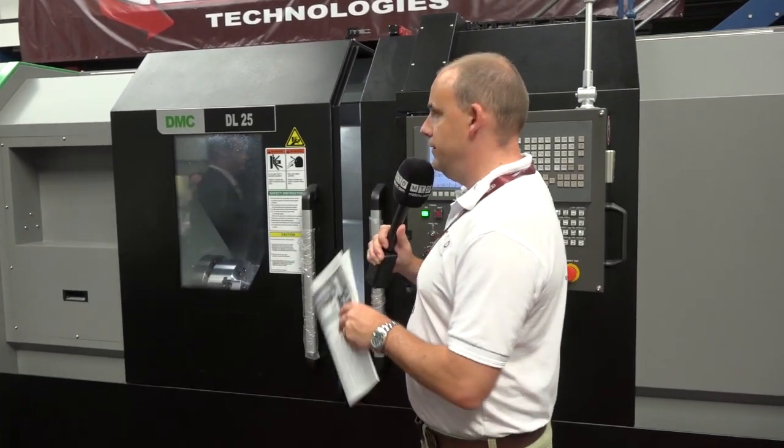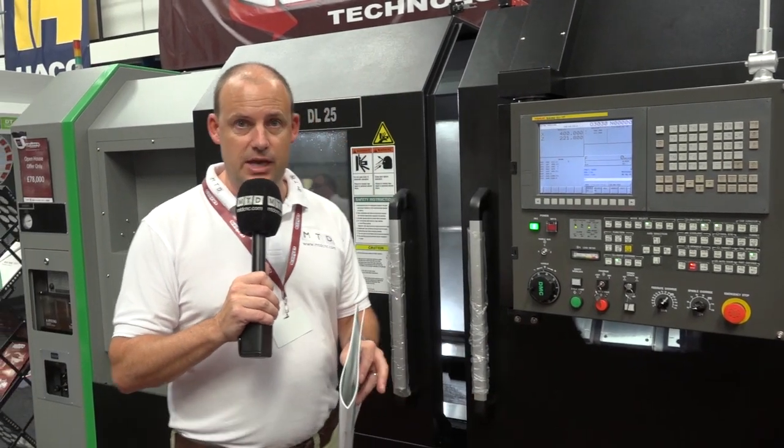We like special offers on MTD CNC, and today it's the turn of this DMC DL25 CNC lathe, available from Leader CNC in the UK.